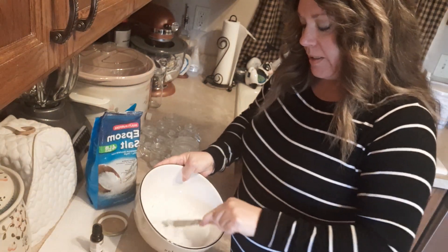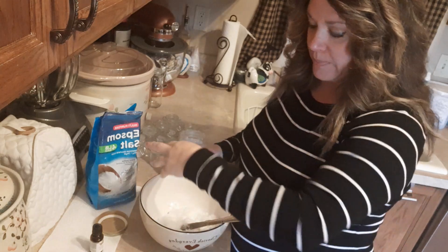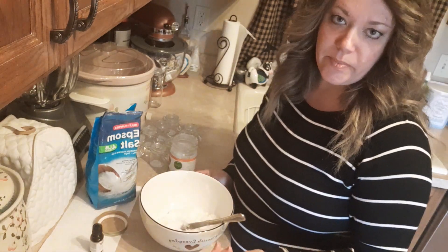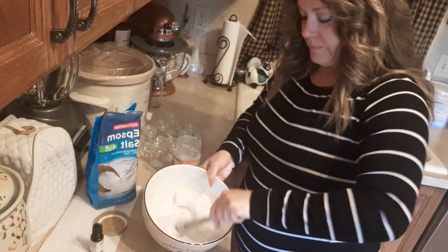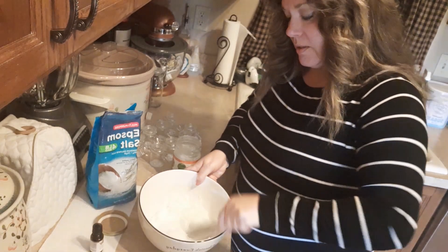So just mixing that up quick. It only takes three ingredients: coconut oil, Epsom salt, and an essential oil. You don't really even have to put the essential oil in if you don't want to. So get that nice and moistened and loosened up.